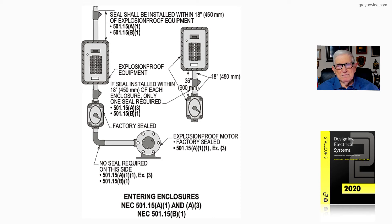If we have a factory seal on the switch going to the motor, as shown to the left, then no additional seal is needed. But if it's not factory sealed, a seal is required. Exception 3 to 501.15A1 and 501.15B1 addresses this issue — no seal is required on the side shown in the illustration in accordance with that exception, which is what figure 21-34 is illustrating.